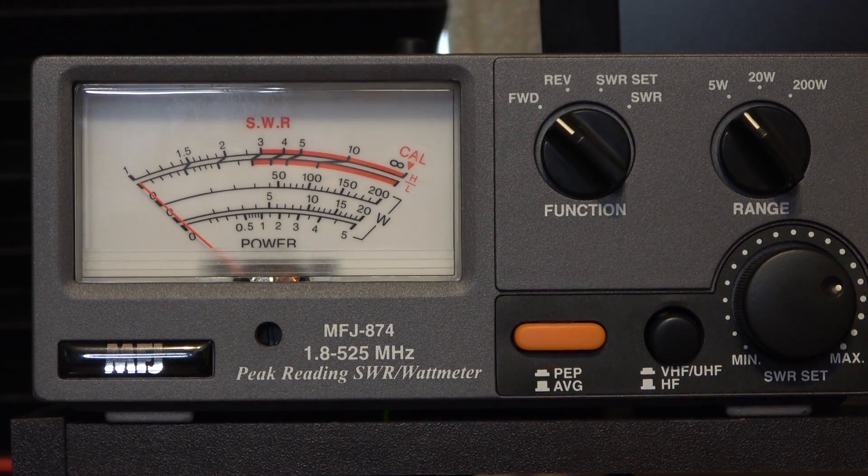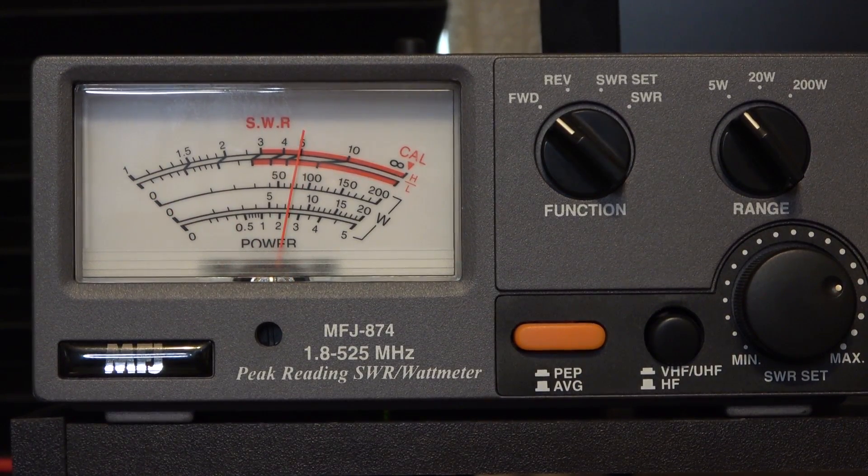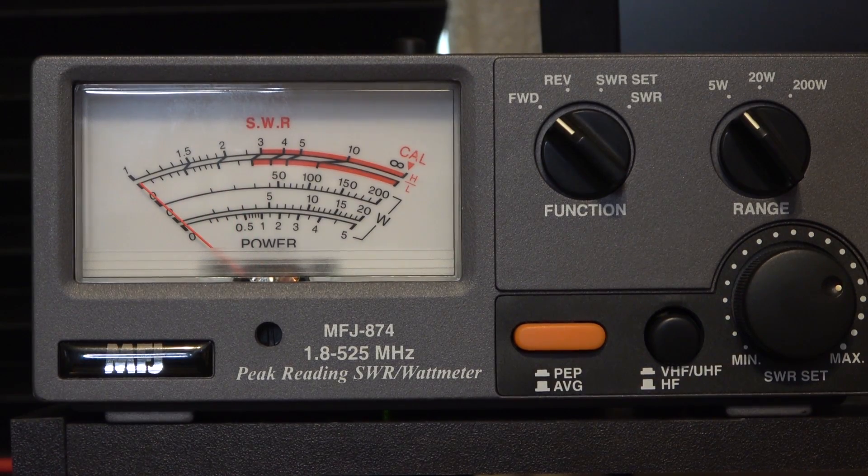In the 220 MHz band (1.25 meter), the radio also transmits, though power is lower. At high power it reads approximately 2.4–2.5 watts, and mid power reads essentially the same — about 2.4–2.5 watts — with low power also landing around 2.5 watts. Regardless of power setting, the 220 band outputs roughly two and a half watts.